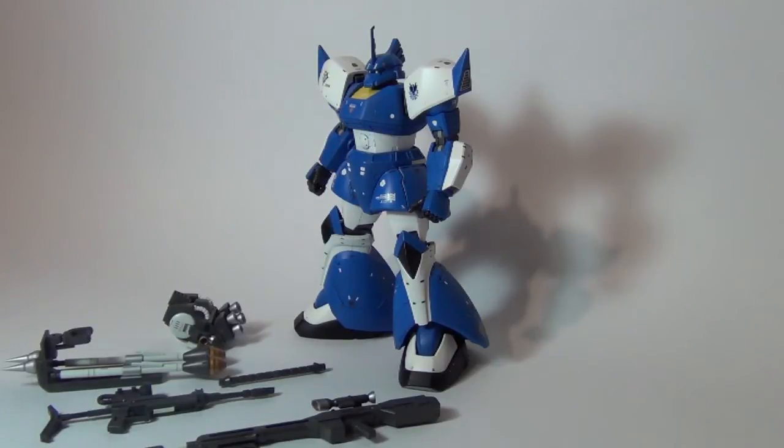Some parts I didn't use — for example, the shield I didn't use. To be honest I don't like the shield, it's too big and too bulky. The second thing I didn't use is the pin rifle. Although it's here, I didn't use it in this kit. Instead I used another rifle that I'm going to show you in a moment.